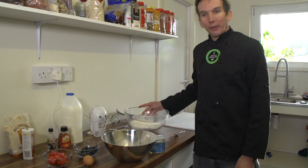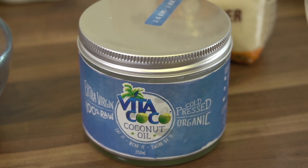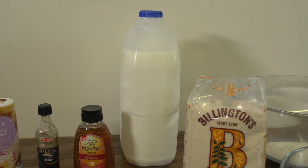So that's the dry ingredients all done. Now for the wet ingredients, which are going to be some coconut oil, one egg, a bit of vanilla extract, and some milk.